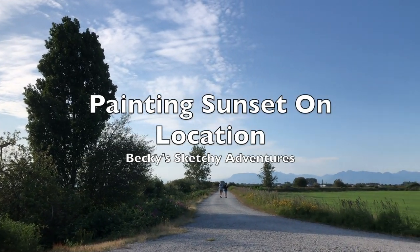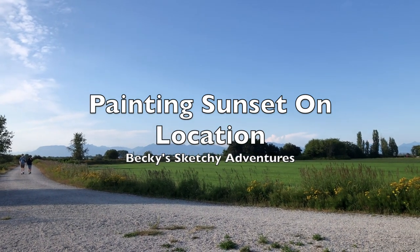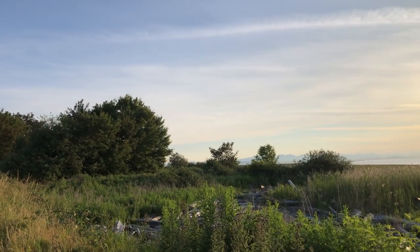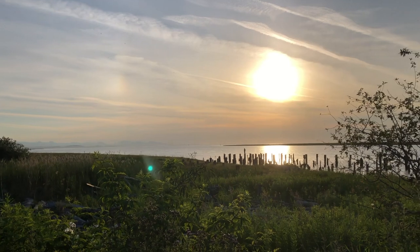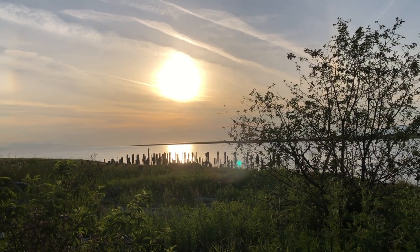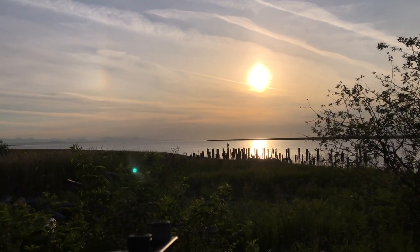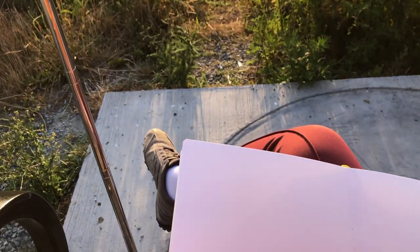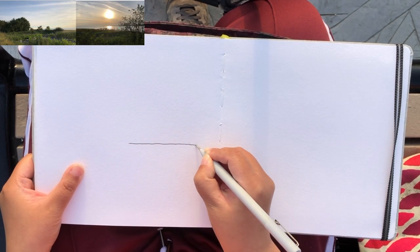Hi everyone, it's Becky here, welcome to another new video on my YouTube channel. Today's video is a continuation of my evening at Brunswick Point in the southern part of Vancouver. I am sitting at a bench enjoying the serenity of seeing the sun going slowly down towards the horizon, and I'm going to capture this expansive view of this nature landscape on a two-page spread — a little panorama.